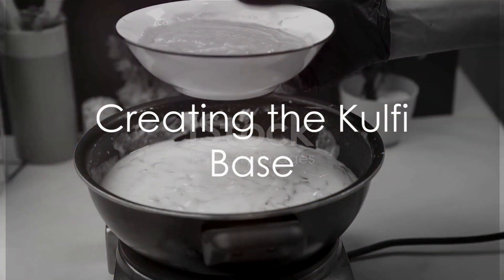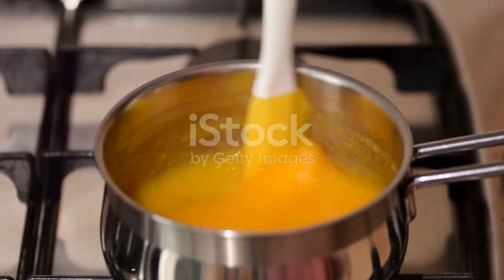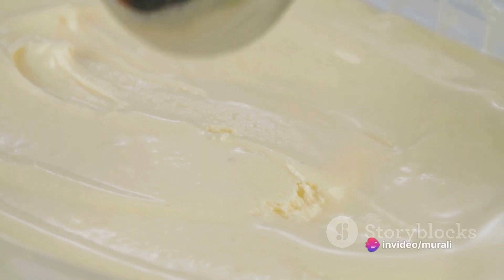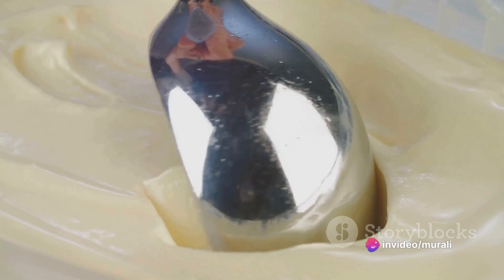Begin with one and a quarter liters of full cream milk. Heat this until it reduces to a third of its original volume. This process concentrates the flavors and gives the kulfi its characteristic richness.